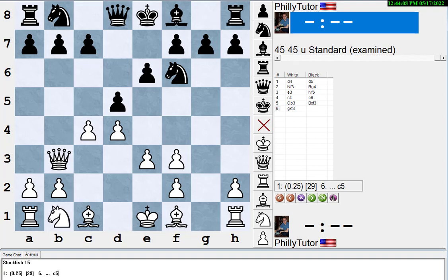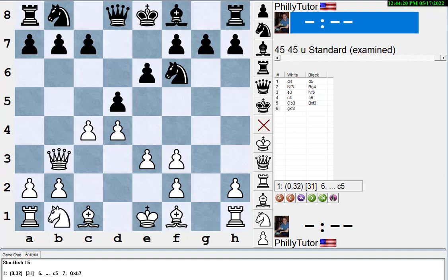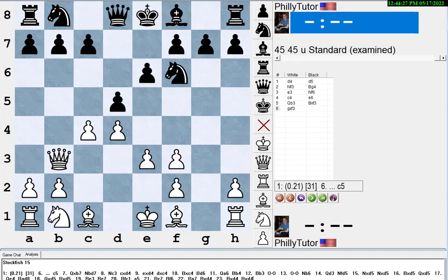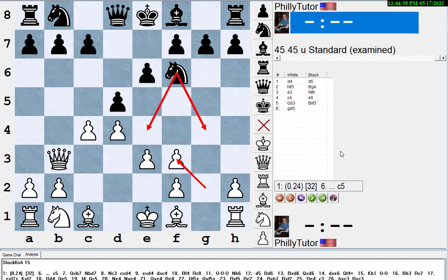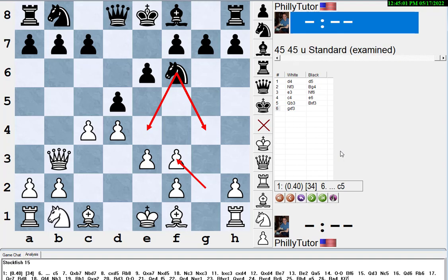Even if you just play pawn takes and evaluate the position — if you think it's way better for black, you're mistaken. Stockfish says white is ahead by about four-tenths of a pawn. White has the bishop pair, which is worth about half a pawn, and more pawns in the middle. The pawn on f3 stops the knight from reaching its best squares. Your king is not as unsafe as you think.